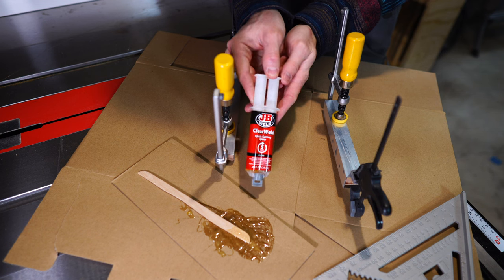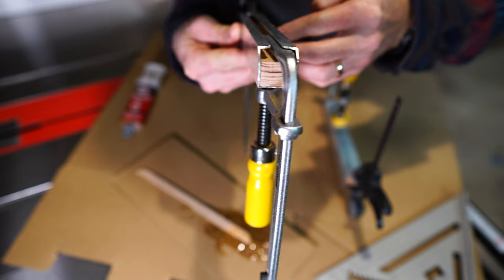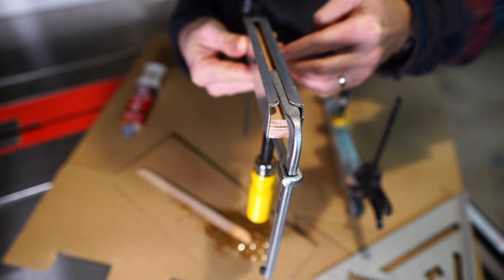I used some 5-minute epoxy to glue the wood inside the block. I left it clamped until the epoxy cured.